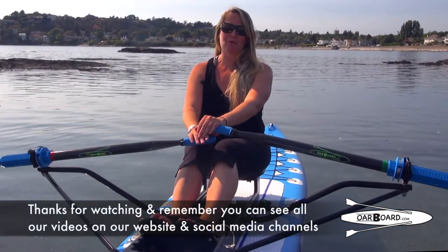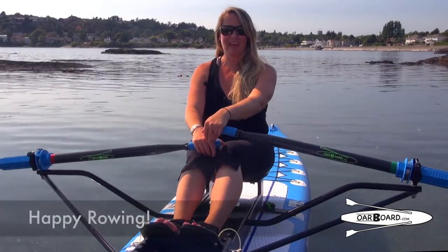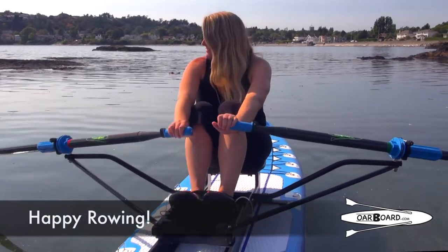You can see all of our videos on our website and all our social media channels. Happy rowing! We'll see you next time!